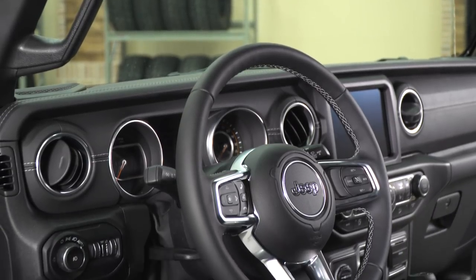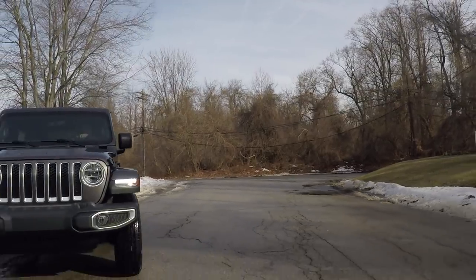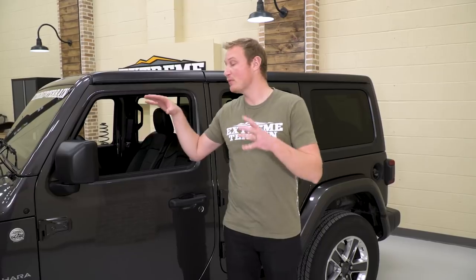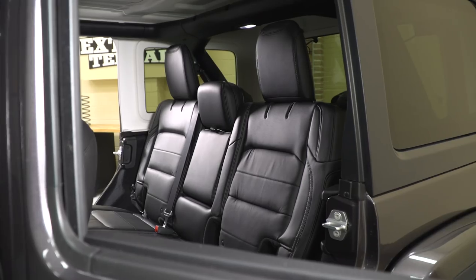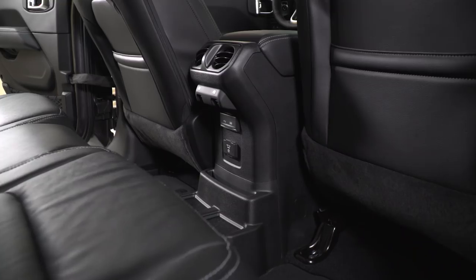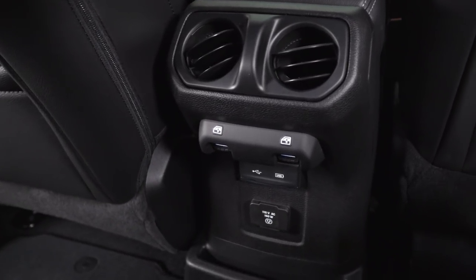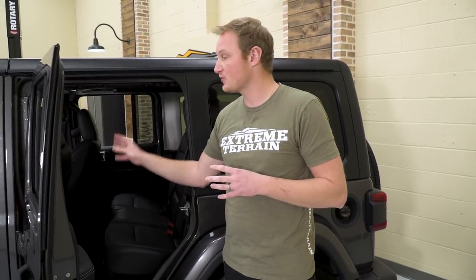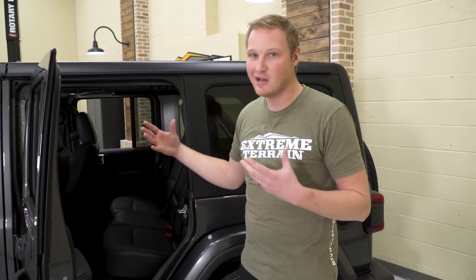Let's get into some of those interior changes. Some of the biggest changes are going to be the dash and everything you can get to from the driver's seat. In the back area, they redid the center section that rear seat passengers have access to. They now have a couple of blowers for HVAC back there, which gives some extra circulation and heating or cooling — a change from past generations.